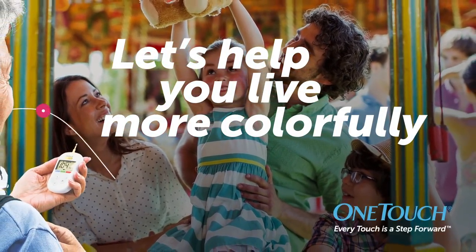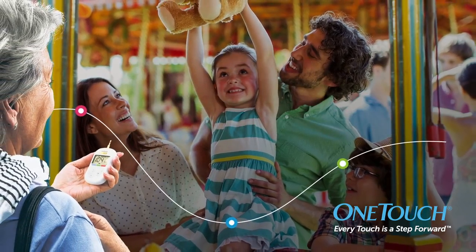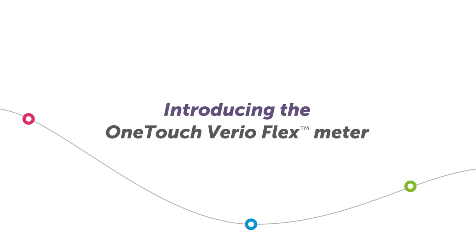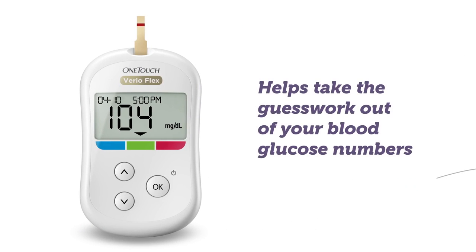In moments like this, you want to enjoy the times you prize the most. Introducing the OneTouch Vario Flex Meter. It helps take the guesswork out of your blood glucose numbers.